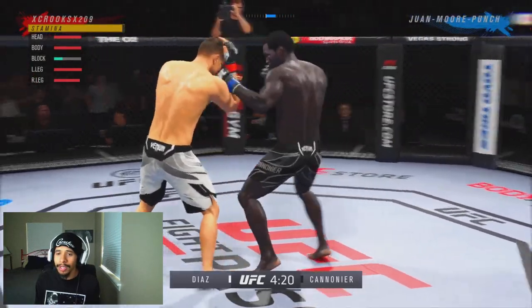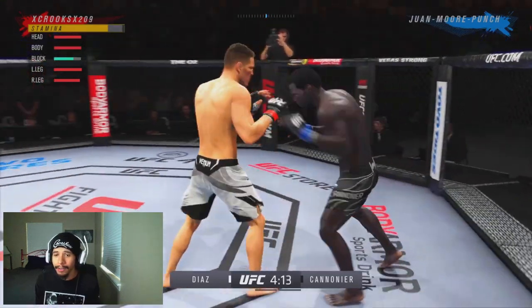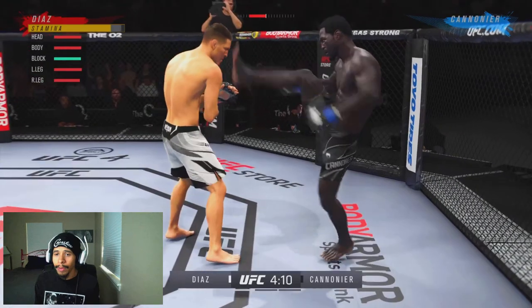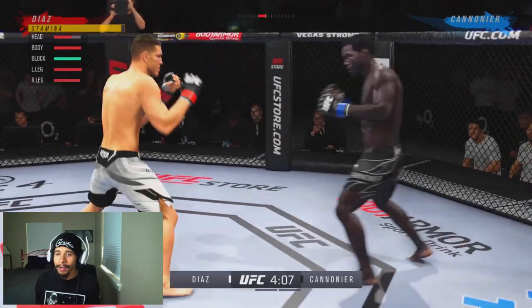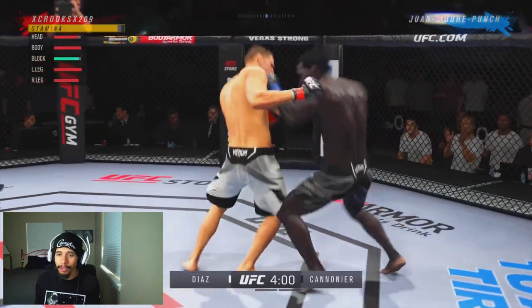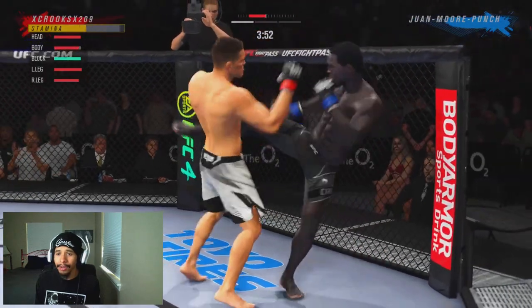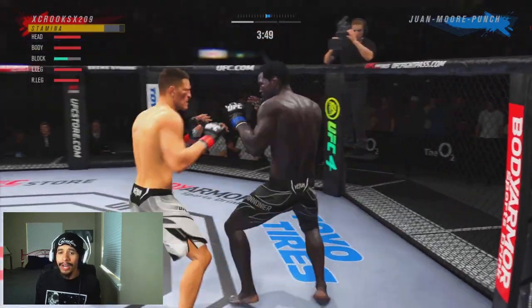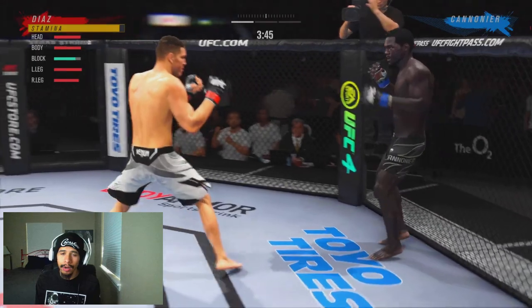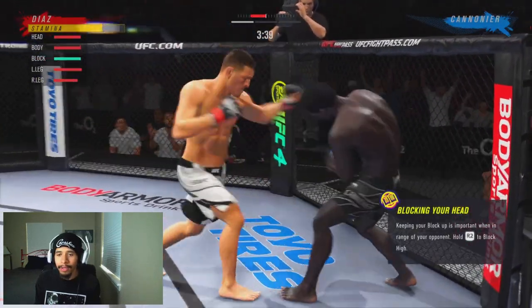He's using the tee kicks and calf kicks to the leg that Jared Cannoneer does have. We're backing him up — nice front kick right there. I'm just trying to get a read for him in the first round. I'd highly recommend you guys do this if you're going to be trying to box like I do — try to get a read for your opponent in the first round, even if it's only a three-rounder.